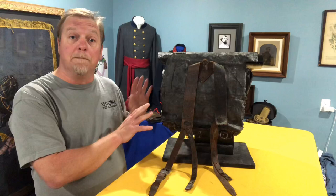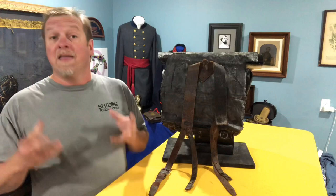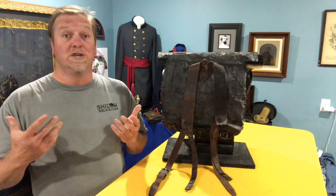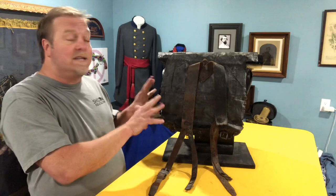The version that we see here is what's known as a soft pack, and that just means that there's not any internal framework in the piece. They made one that was built around a wooden box frame and they were a lot more durable, but they were also a lot more uncomfortable and they were expensive to make, so they weren't as popular.